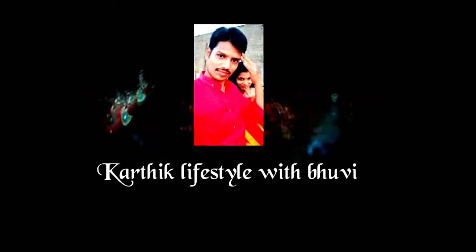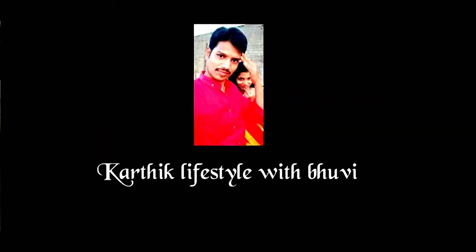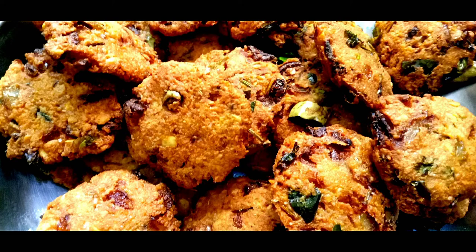Hi friends, this is Boobie. Welcome back to our channel, Karthik Lifestyle with Boobie. Now, we have a recipe for Masala in the kitchen.